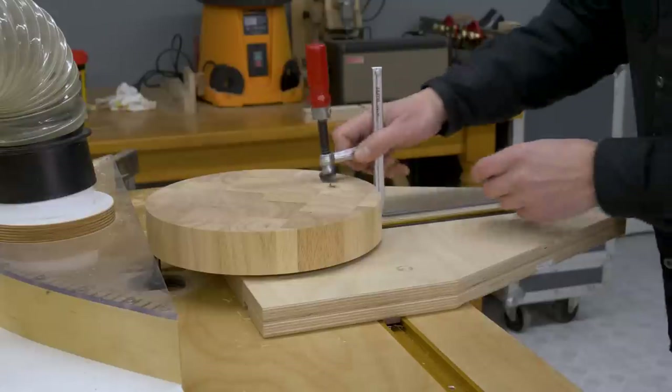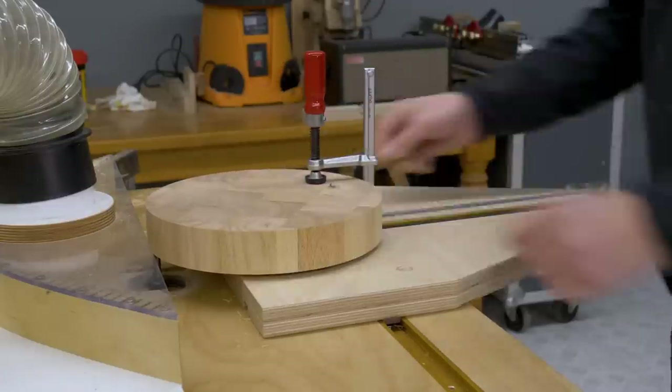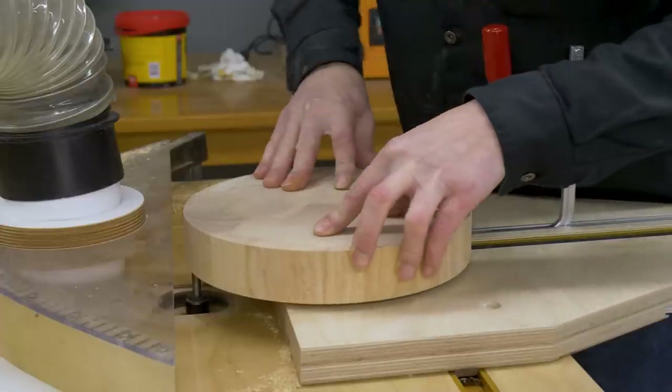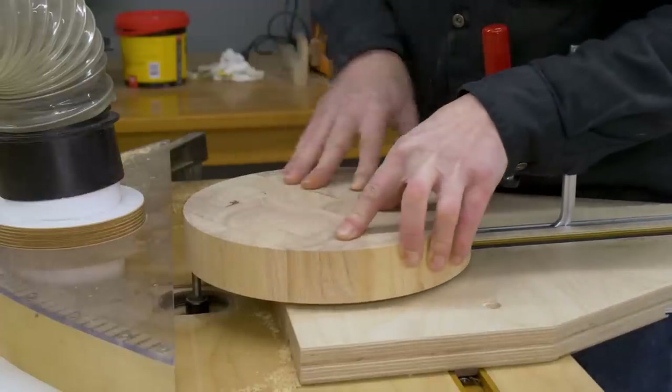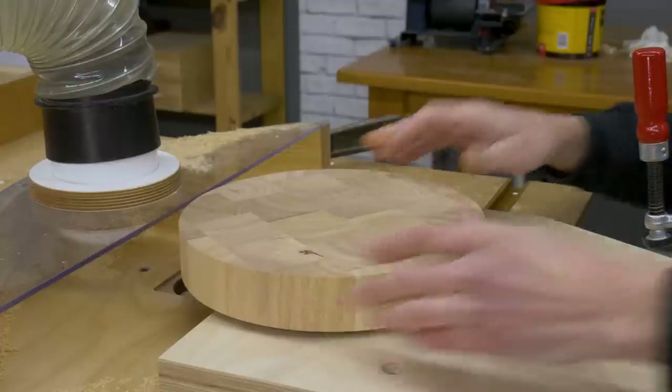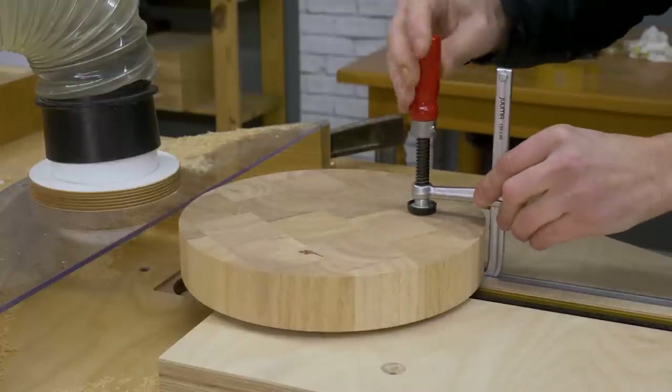Now, with a round nose bit, I'll try to mill a groove to hold juice when I'm using the cutting table. This time I'll use a clamp to hold the table while I lift the router. I think I've achieved a decent result, but I'd like to make this groove a little deeper, so I'll do the steps once again.